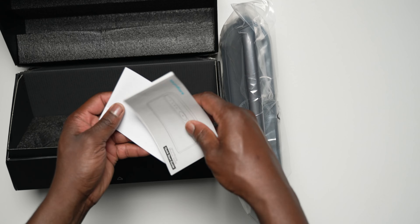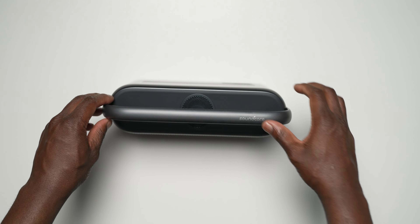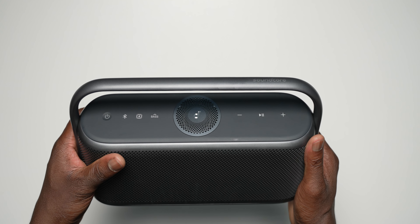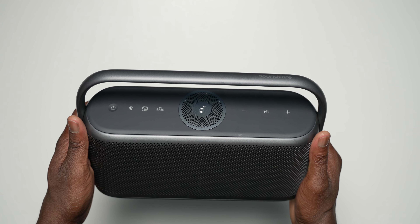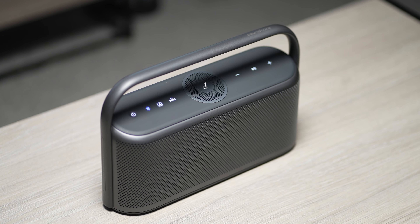The X600 comes in three colours: blue, green and black, which is the one I have here. I have to say the design, build and looks of the X600 are exquisite and lean into an aesthetic that fits in the home and anywhere you take it.